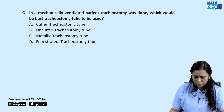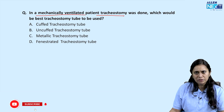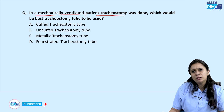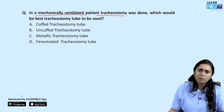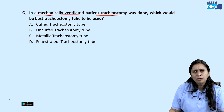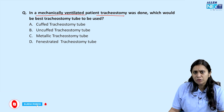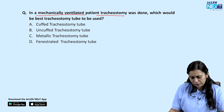In a mechanically ventilated patient, tracheostomy was done. For long-duration mechanical ventilation, we try to do a tracheostomy for better pulmonary toileting. Endotracheal tube is used for short-term ventilation, while a tracheostomy tube is indicated when a patient has to go for long-term ventilation.